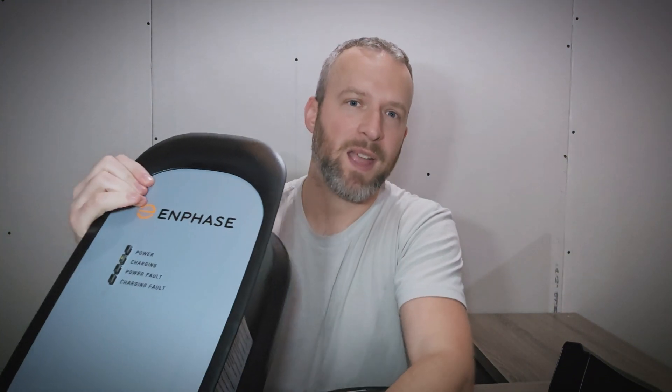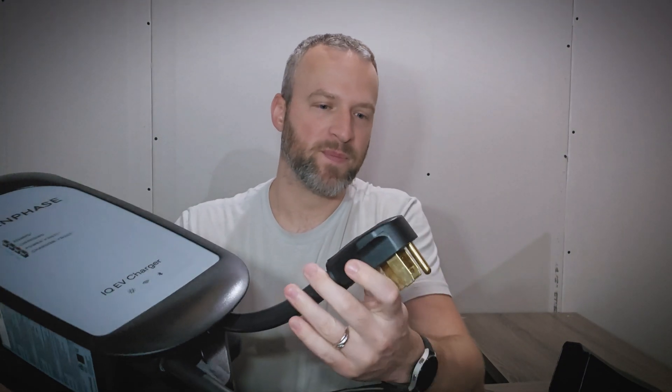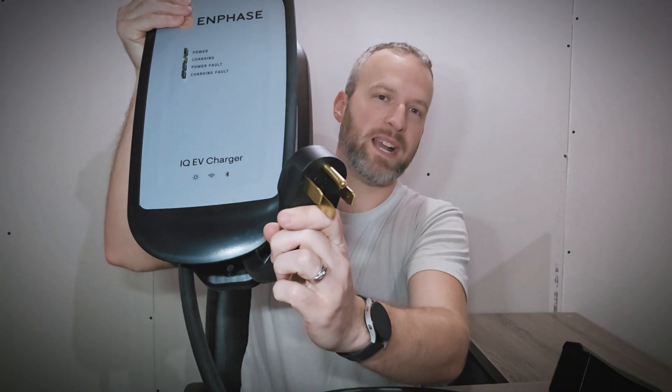It is a very high quality unit. It's quite large, with an integrated design where you can hang the cables over top of it. It does have a very short input cable, which I'm not the biggest fan of. The 1450 connector looks good, but you don't have a lot of room to play with, and it's actually oriented upside down from most chargers, so you'll want to make sure the outlet is put in the correct location. They do include a Hubble NEMA 1450 outlet with your charger, which is pretty nice — these are not cheap and are some of the best quality you can get.